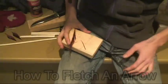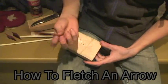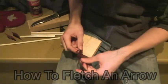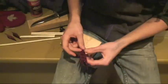Hey guys, it's SurvivorDude and in this video I'll be showing you guys just quickly how to fletch an arrow. Just quick, no complicated steps, not a big deal.